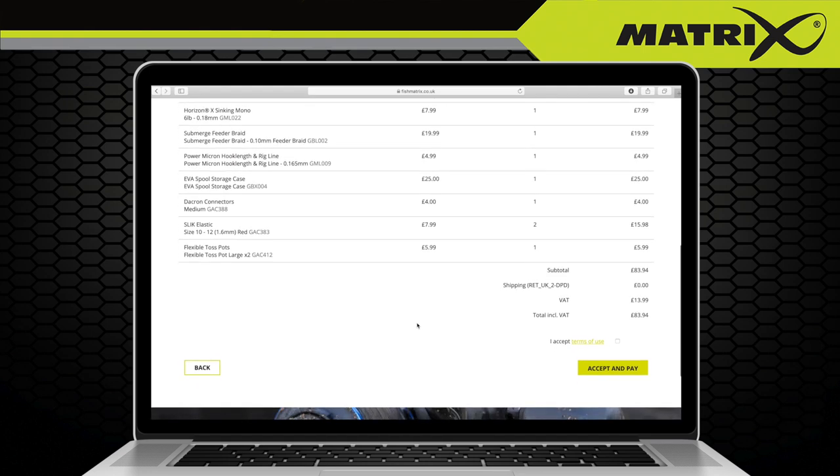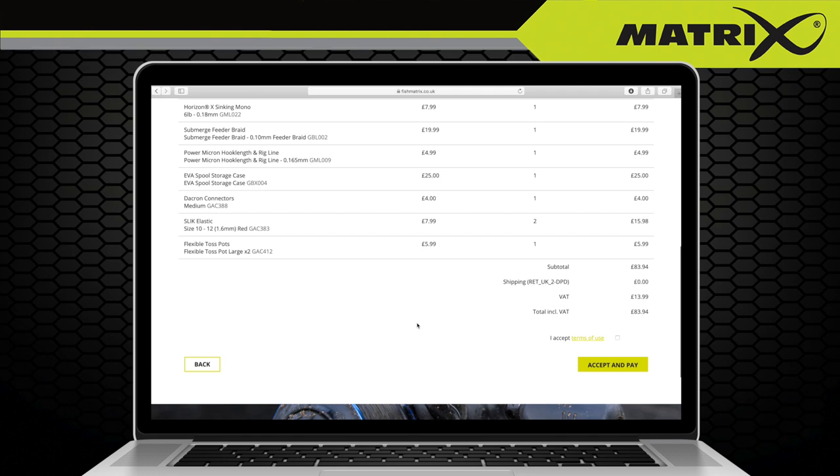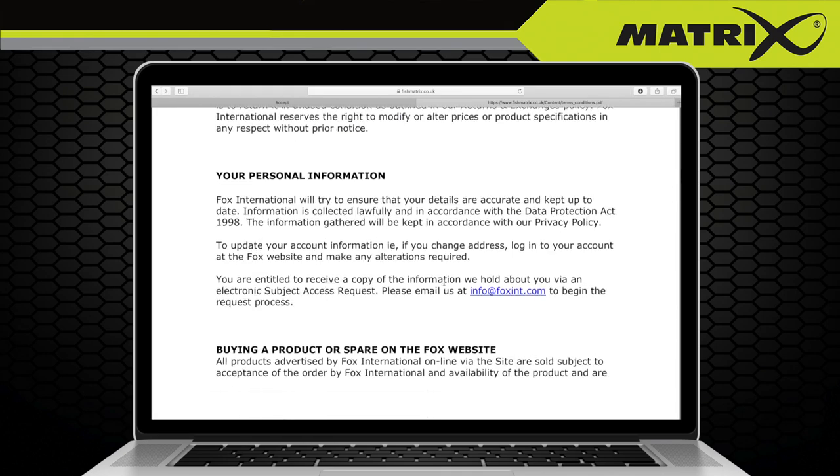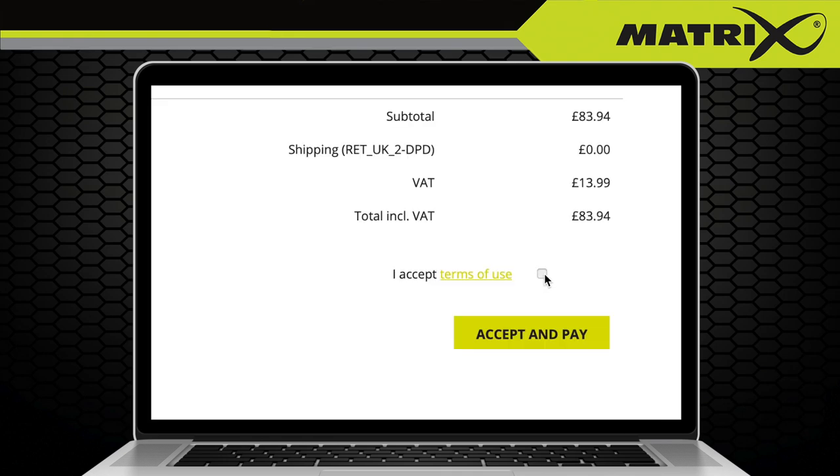Now you need to double check all of the details that you have entered so far, making sure you are happy with the items you have selected and all costs incurred. You will also need to read the terms of use and click the box if you are agreeing to the terms. If everything is good, then click accept and pay.